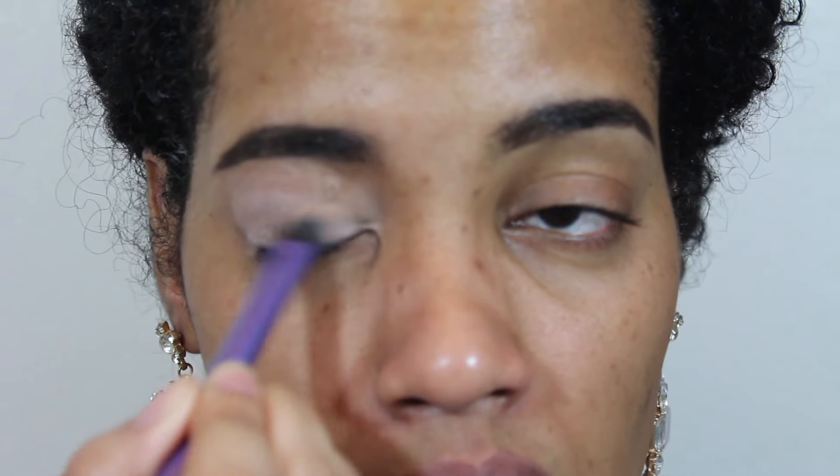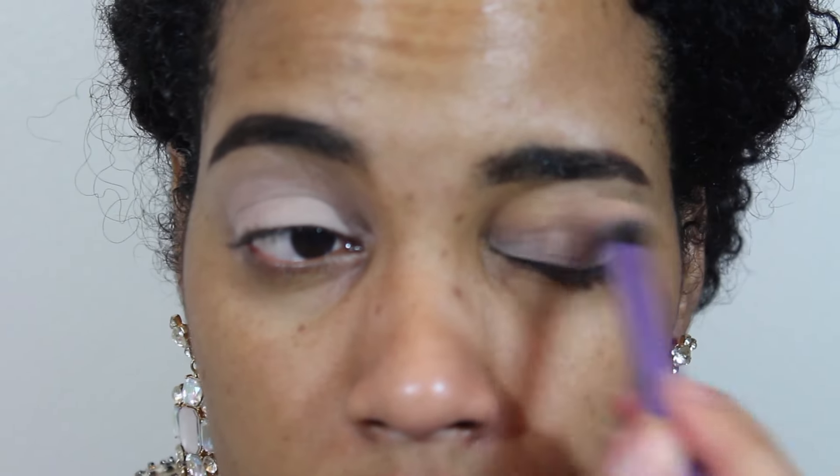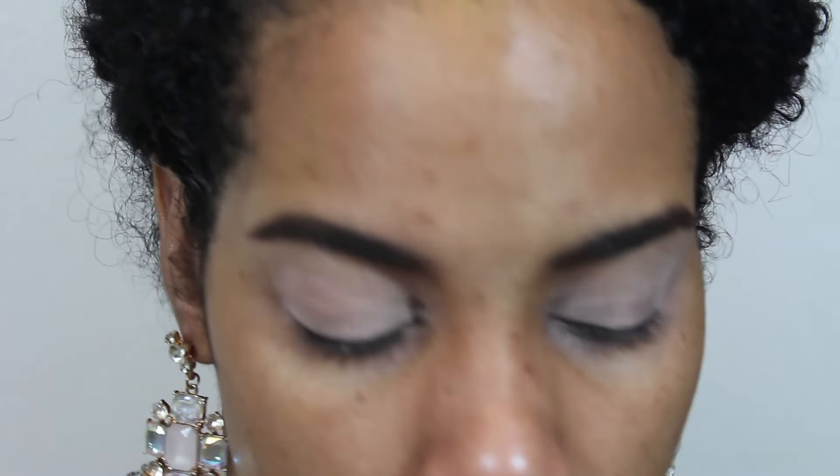First you're going to prime your eyelids. It's very important to prime them because you want your makeup to last all night — this is New Year's, so you don't want any makeup malfunctions. You want your makeup to last the entire night. I'm using a matte paint pot in Painterly. You can use whatever primer you have, but I love Painterly — it keeps my makeup on all night. Get that even under your eyelids.